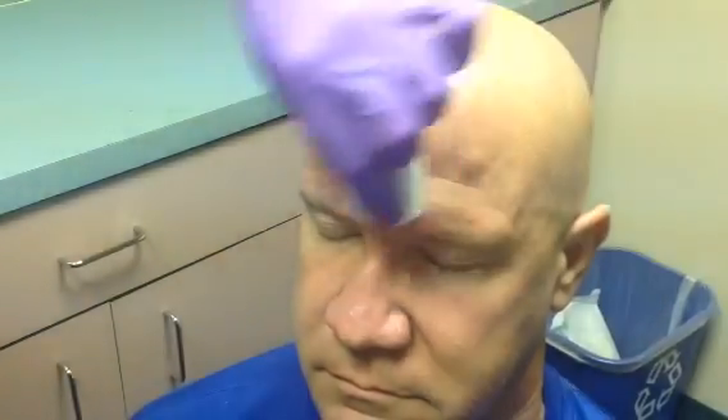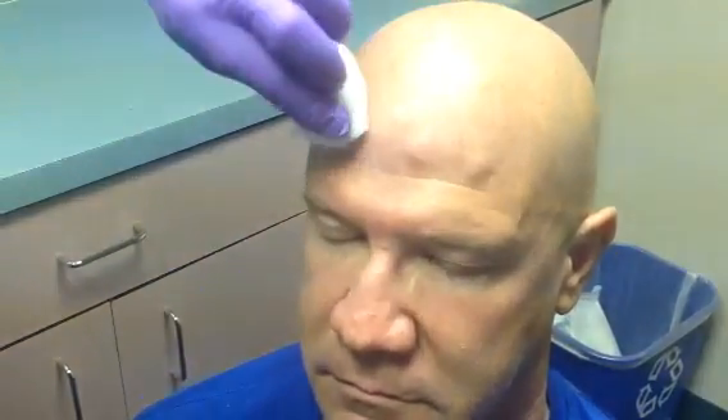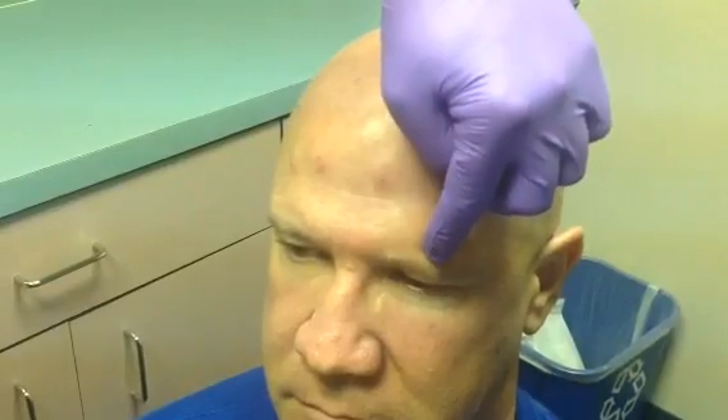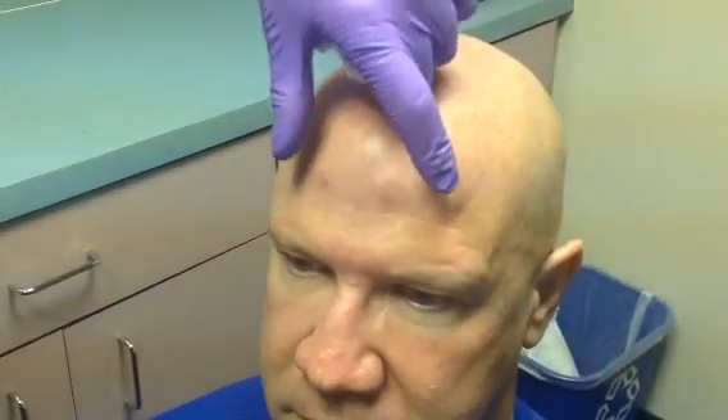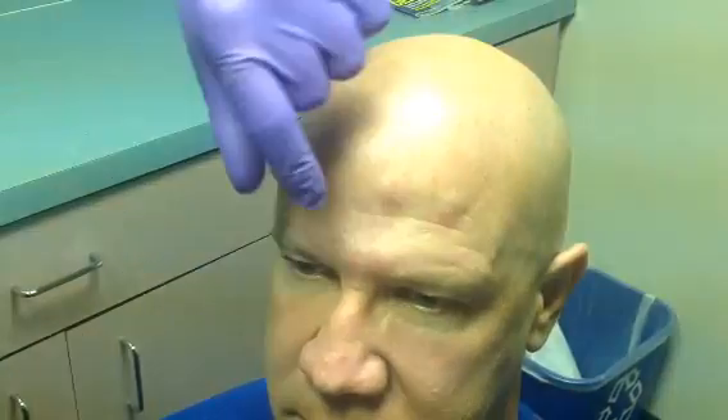Always have a dry swab available to manage any bleeding. The small bumps visible after injection will dissipate in about half an hour. The patient should not rub or massage the area, as there is a risk of moving the medication too low. If Botox travels into the lower forehead it can cause drooping of the brow and the eyelid — this is called ptosis. Keeping the injections high preserves the brow elevation function.